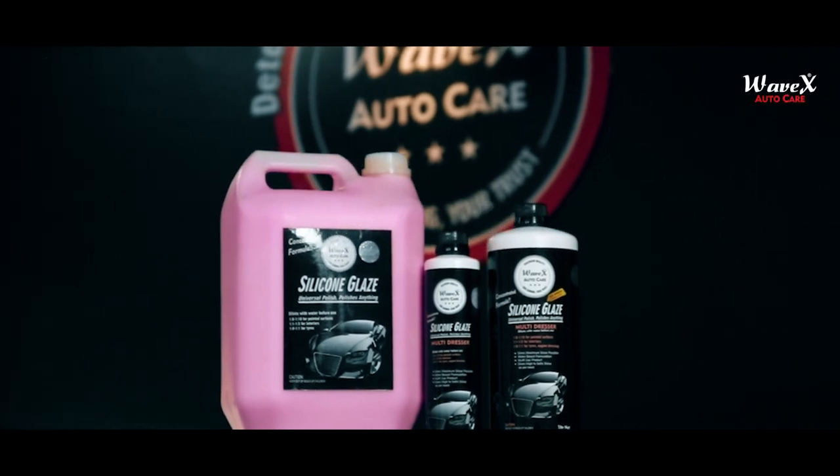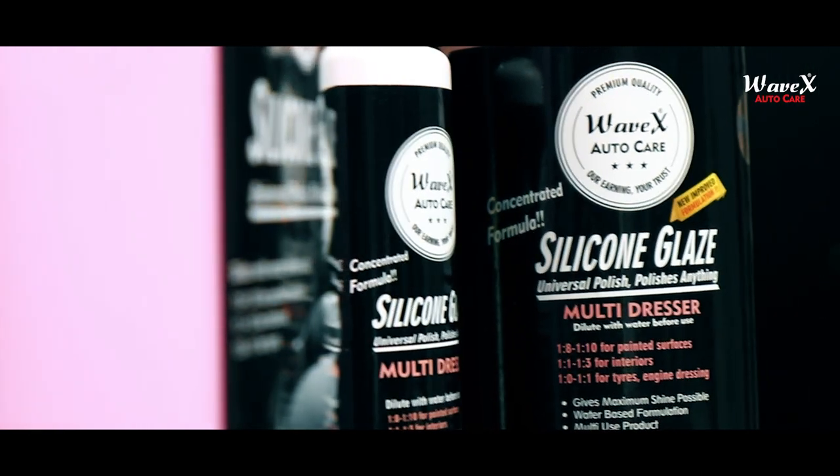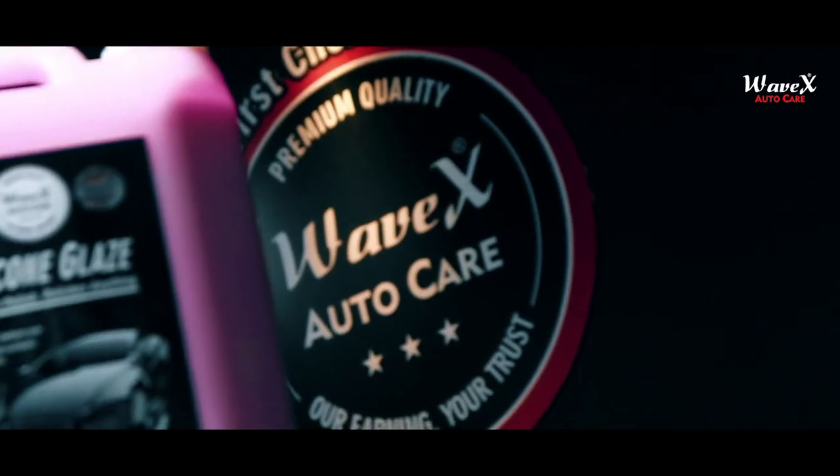Wavex Silicone Glaze is a multi-surface dresser that provides interior components, exterior painted surfaces, engines and tires with a brilliant shine.